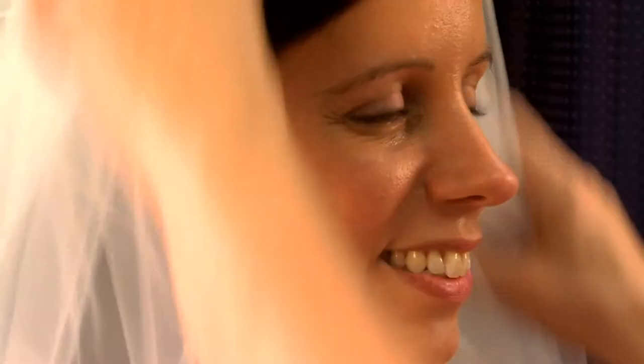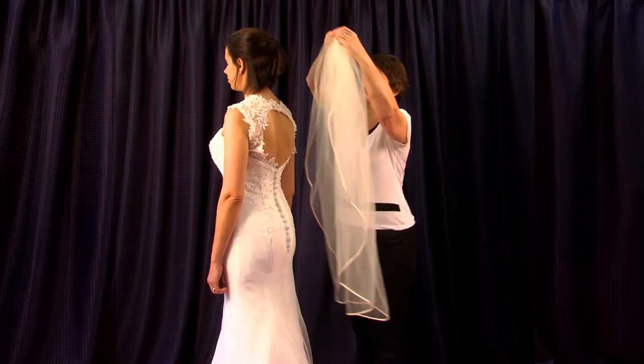As we manufacture these veils to order, adjustments can be made to the length of the blusher or train, either longer or shorter. Please talk to your nearest stockist for more information on this.